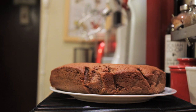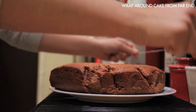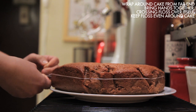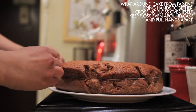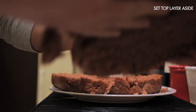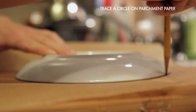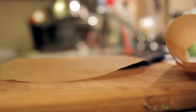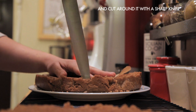If you made one large cake, it's very easy to divide it into two layers. Take a long piece of dental floss and wrap it around the cake facing away from you, then bring your hands together so they cross. Make sure the floss is lined up evenly around the center of your cake, and pull your hands apart to cut the cake in two. Set the top layer aside. If the sides of your cakes are uneven or overcooked, trace a circle on parchment paper, cut it out, lay it over each cake, and carefully cut around it with a sharp knife.